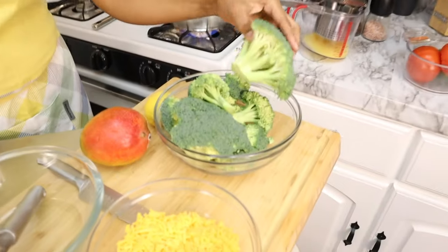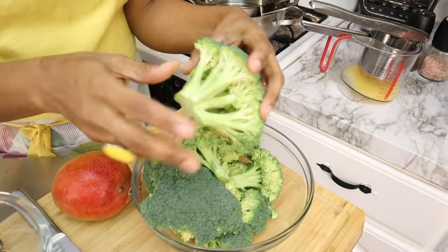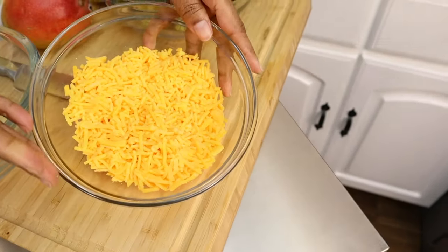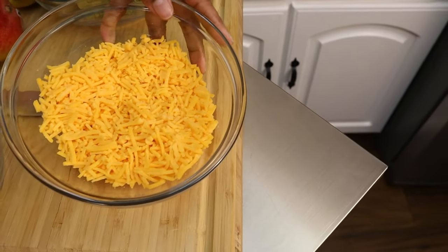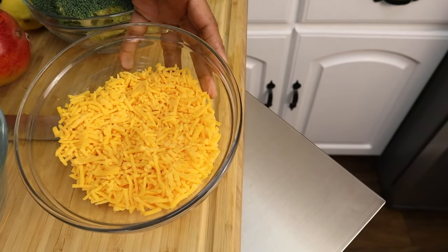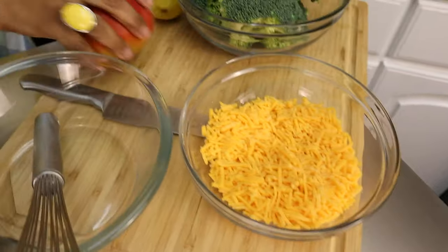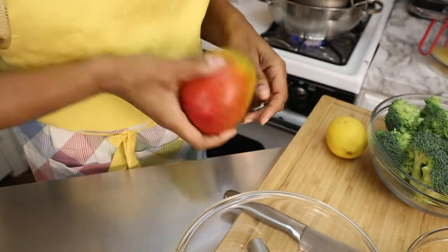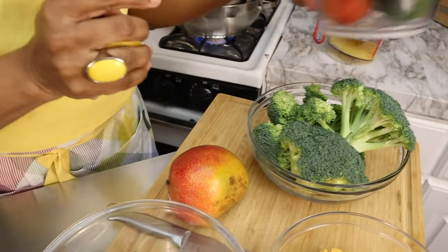Hey guys, welcome back to the Hey Charlie Cooking Channel! Today I'm going to be making my fabulous summertime broccoli salad. Over here I have some broccoli florets I'll be dicing up, some shredded cheese — this is optional, you can take block cheese from your grocer and just dice it up. I'm going to be adding lots of flavors: I have a mango, my lemon, my lime,